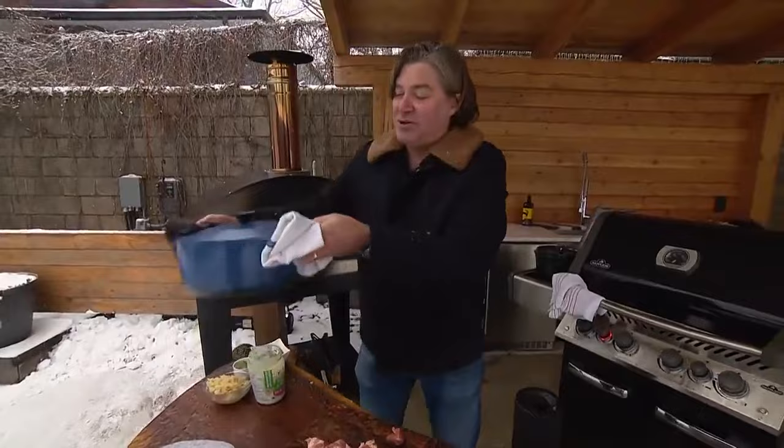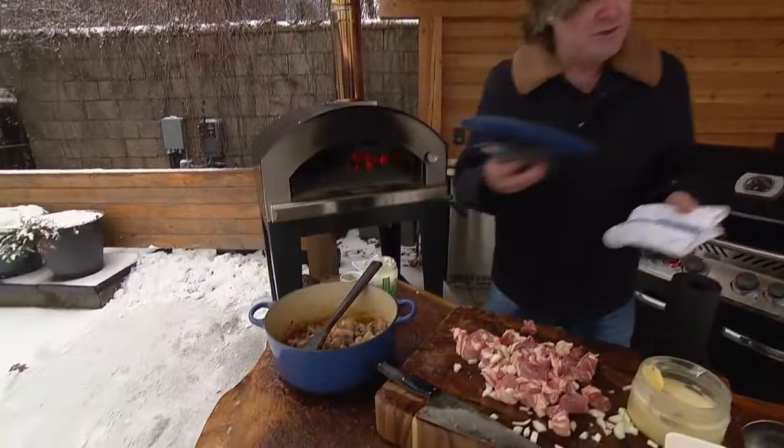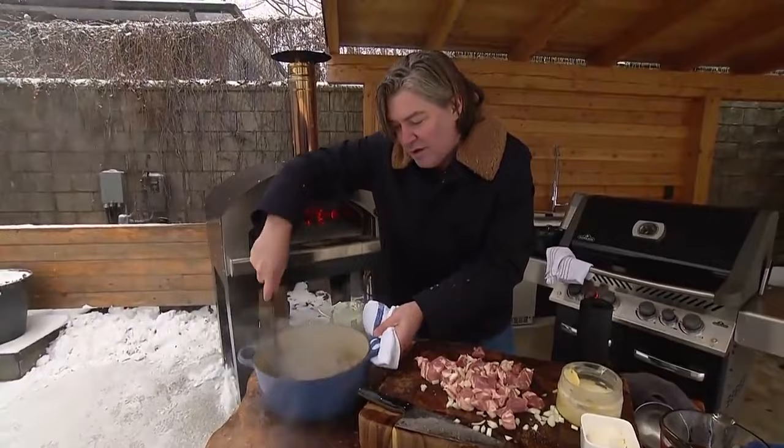So what we're going to do is drop that into a Dutch oven and just caramelize it up until we start to get a little bit of color. This doesn't take long — maybe 10 minutes, depending on what your fire looks like — but you can see they're getting nice flavors in the bottom. You've got this sizzle. It's starting to stick a bit. That's exactly what we're after.